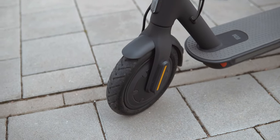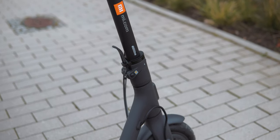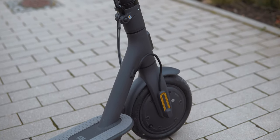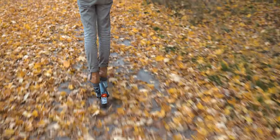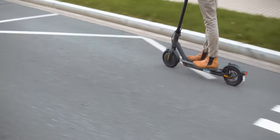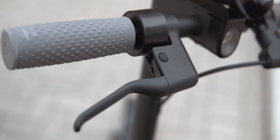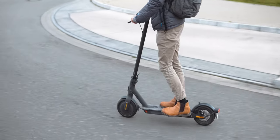Like most electric scooters, the batteries are sealed inside the deck with the motor inside the front wheel. This scooter does have pneumatic tires that should technically help to dampen the ride, but because there's no suspension and the wheels are so small, cobblestone streets or bumpy dirt roads are not the best experience. Electric scooters really only feel at home on pavement. There are two independent brakes on the handlebars — one mechanical one for the back wheel and one electronic one for the front wheel that also does recuperation.